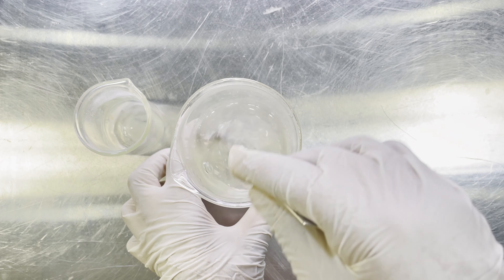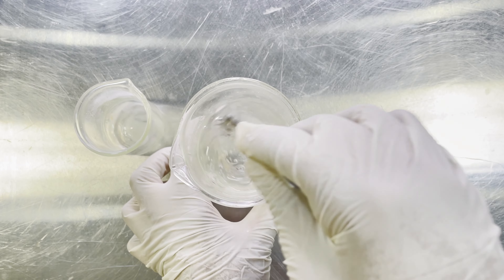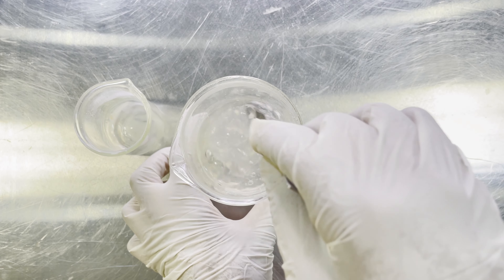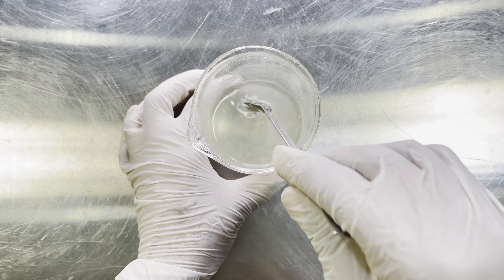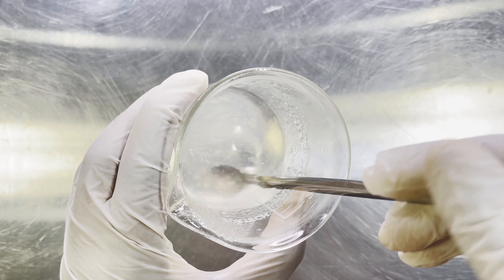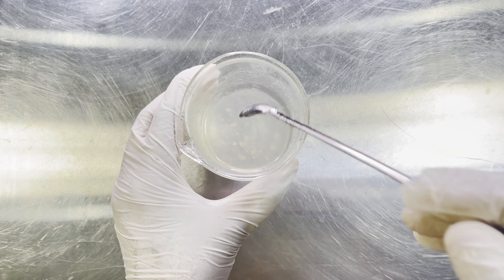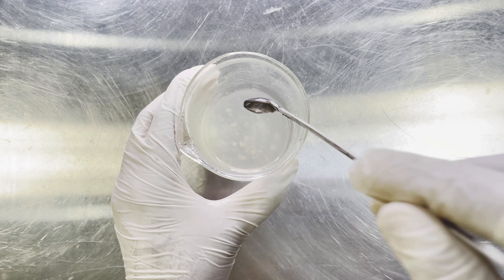Go ahead and give that a stir — make sure you stir properly. You'll see that it doesn't leave that clumpy white residue on top of the water, because I have already hydrated it in the glycerin. You can definitely put your xanthan gum directly into your water, but you have to wait for a longer period of time to get the gelling effect. Because I pre-hydrated my xanthan gum in glycerin, I got the gelling effect almost immediately.